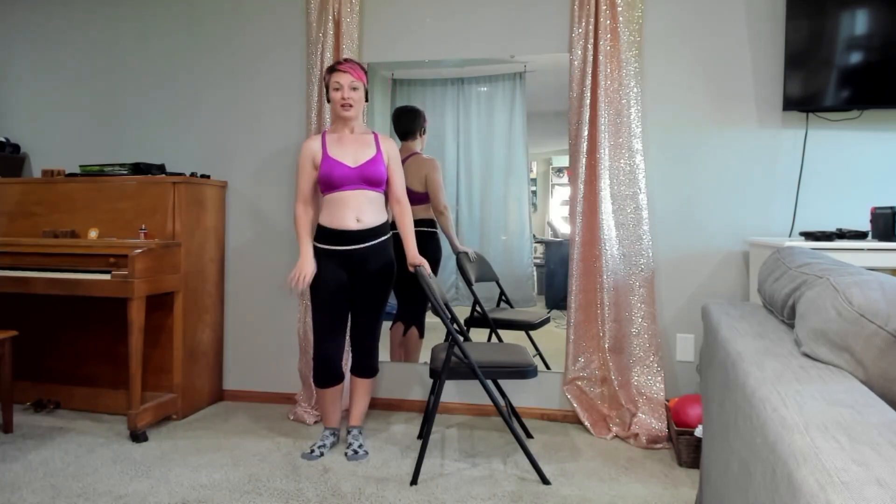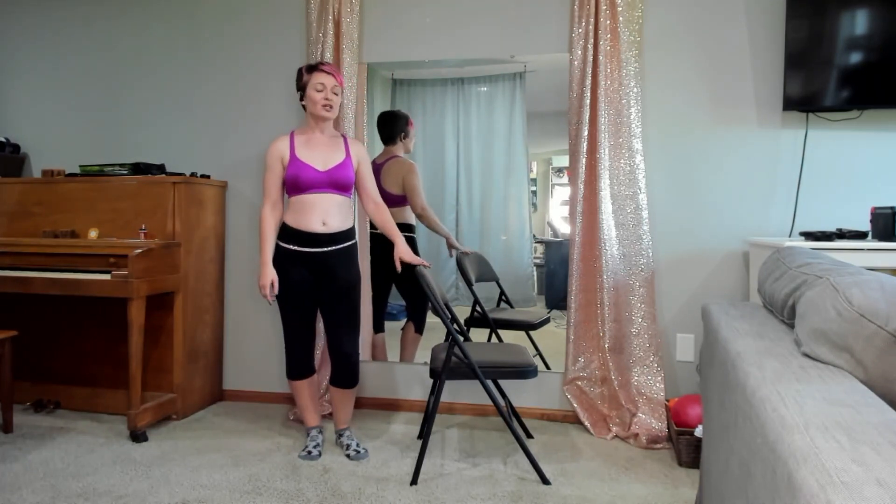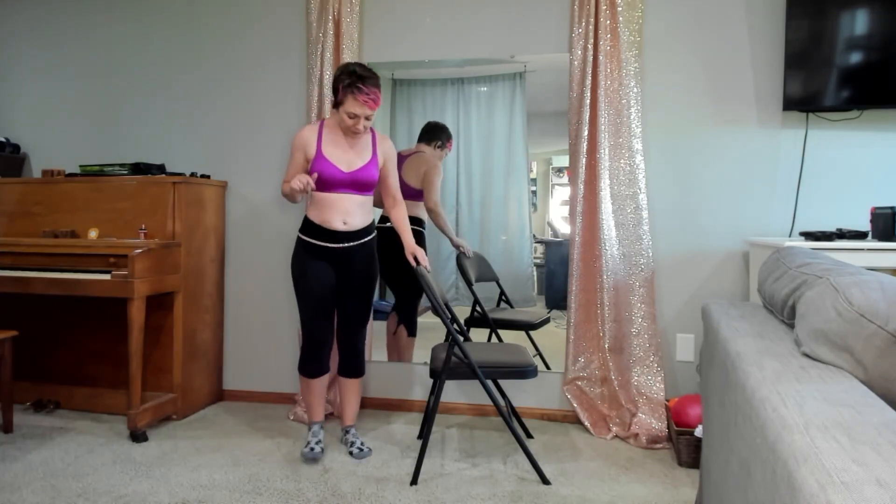All you'll need is something to put your hand on to help with balance. I'm just using a folding chair. You can use a chair, your kitchen counter, the back of a couch — whatever you've got.